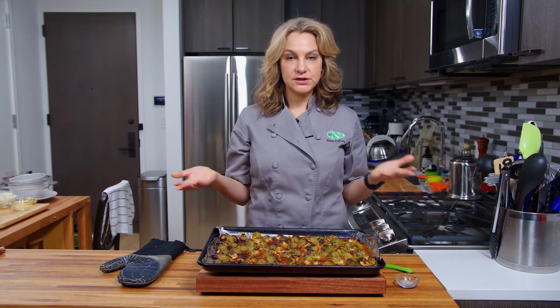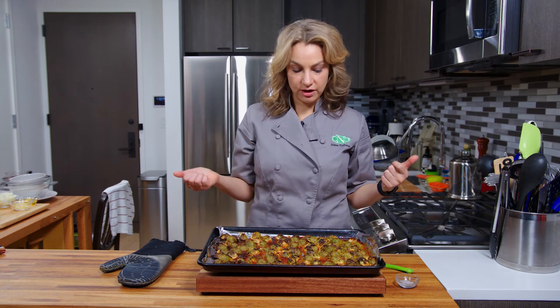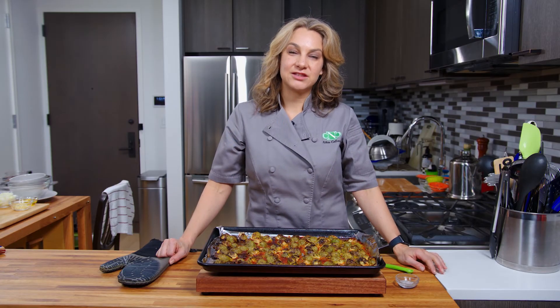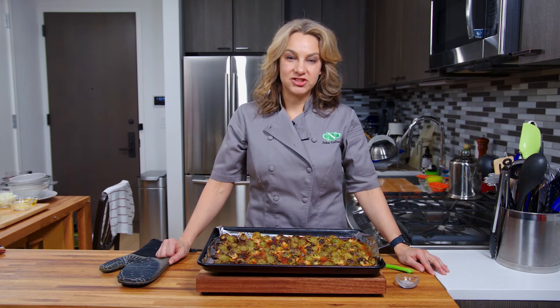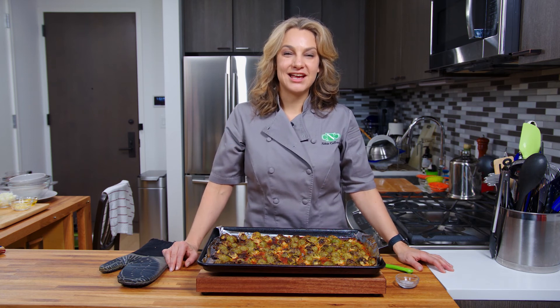A lot of people love sweet and spicy, and this is great for all of them. If you're not sure, have a go at it — they're really delicious. Once again, I'm Abby. Thanks for watching My New York City Kitchen. These are my honey sriracha brussel sprouts, and we will see you next time. Bye.